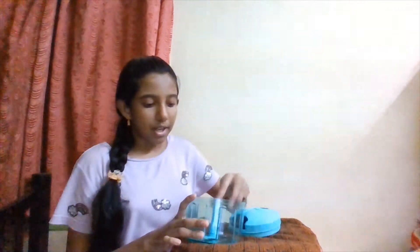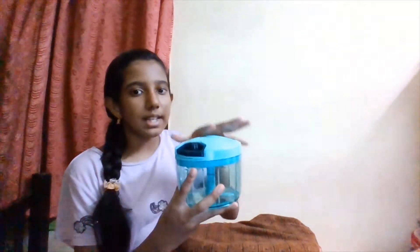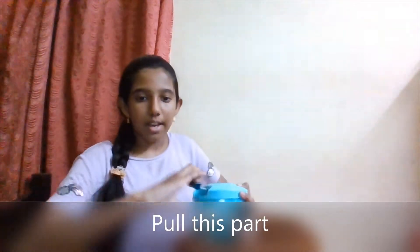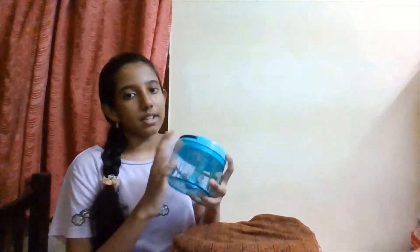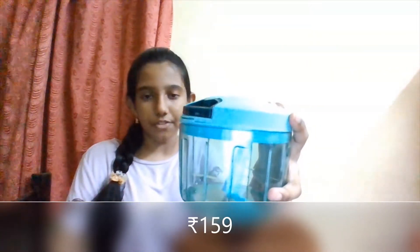So how to use this is you put all the vegetables inside and you hold the lid tightly and you pull this part and the blade gets rotated and it cuts all the vegetables. And this one is 159 rupees.